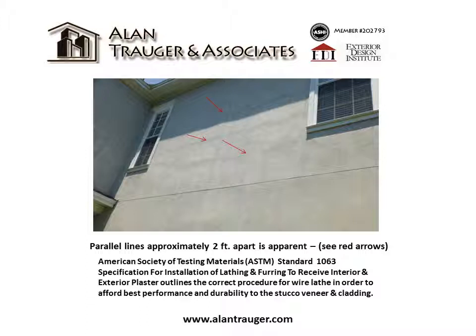The American Society of Testing Materials, ASTM Standard C1063, specifies the installation of lathing and furring to receive interior and exterior plaster, and outlines the correct procedure for wire lath in order to afford best performance and durability to the stucco veneer and cladding.